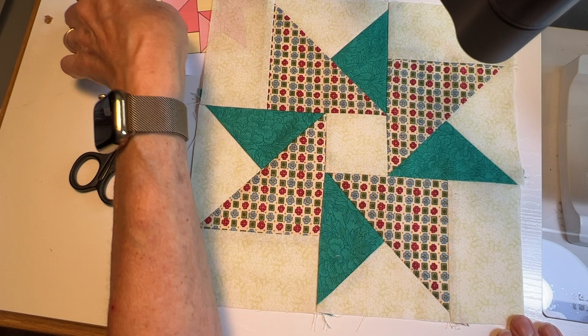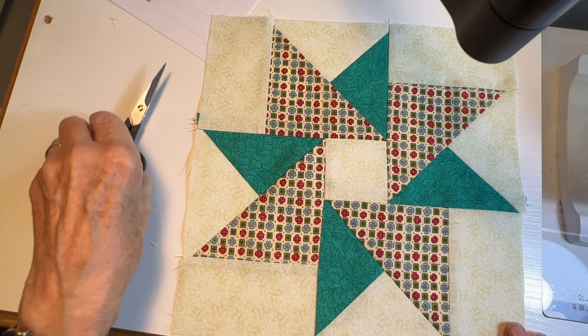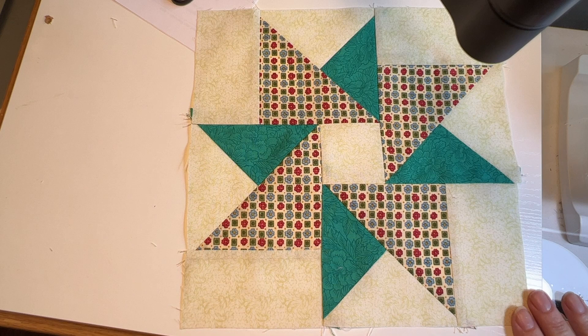If you like this design and want it as a placemat, we have the pattern on our website at tulipsquare.com — it's pattern number 616, Spinning Star. If you like this video and want to see more showing specific squares or different projects, hit the subscribe button, the like button, and the notification bell. I hope this helped some of you — enjoy your sewing and have a good day!